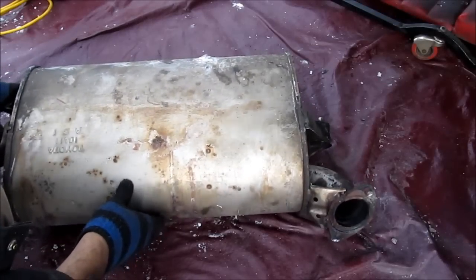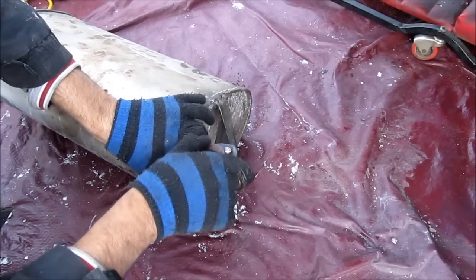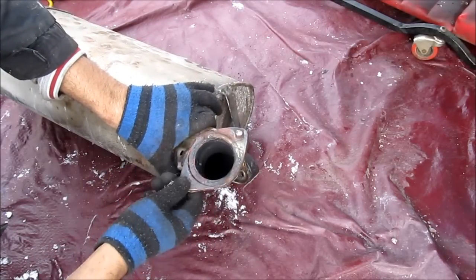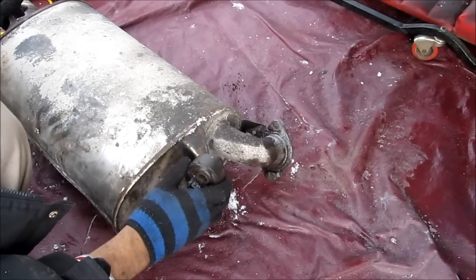Here we've got the original Toyota muffler taken off. As you can see, this is the flange and some of the gasket here we still have to get off. There are two remaining bolts that we have to punch out. On this side here you can see it's starting to leak. Both of these bushings are in pretty good shape so I'm going to reuse those.